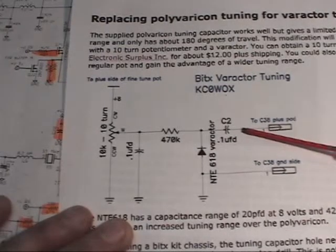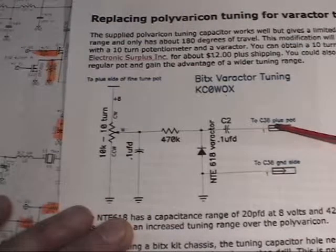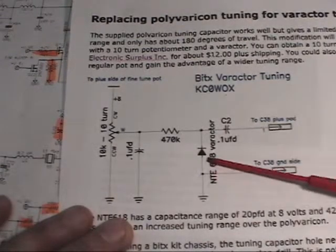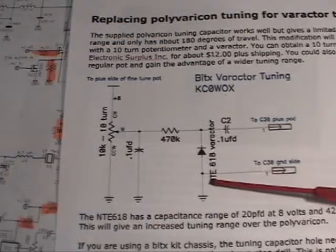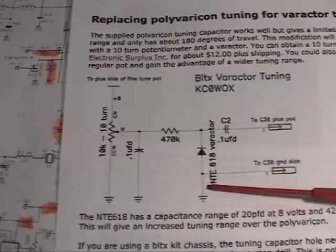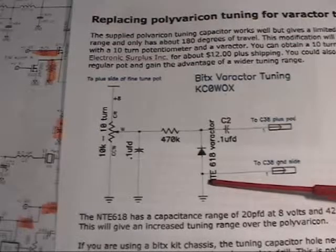We just come out through a DC blocking capacitor and these go to the two tuning capacitor pads on the circuit board. In effect, all we're doing is replacing the mechanical tuning PolyVaricon with the capacitance of this varactor diode. The NTE618 and MVAM108 specs say they'll tune from about 20 pF to about 440 pF depending on the voltage, so with that range we should get more tuning range than what we had with the PolyVaricon. Let's do it.